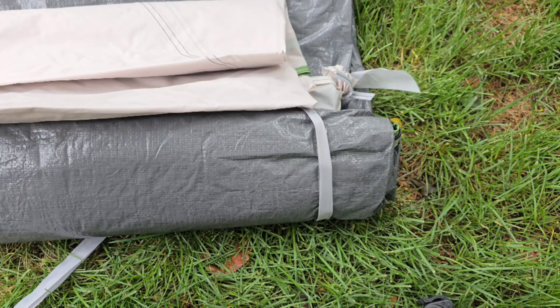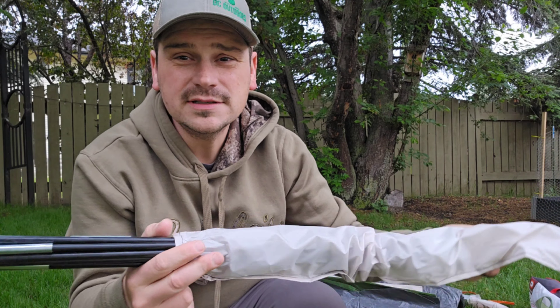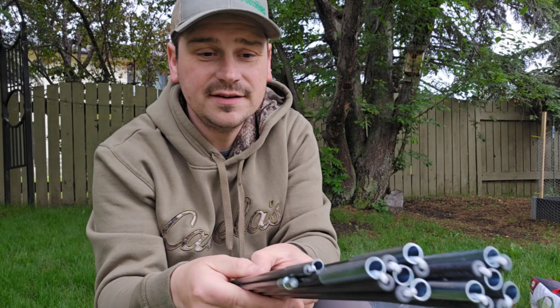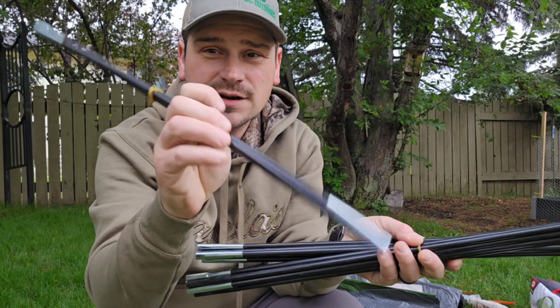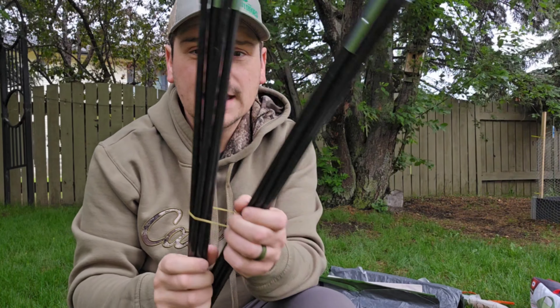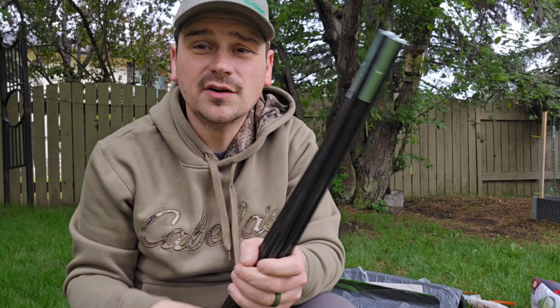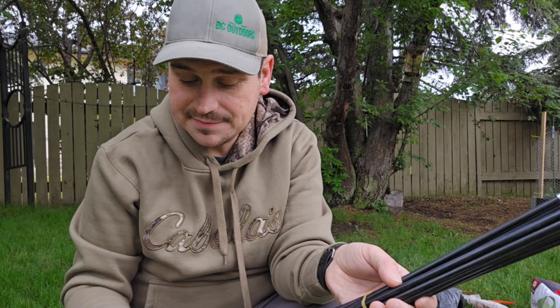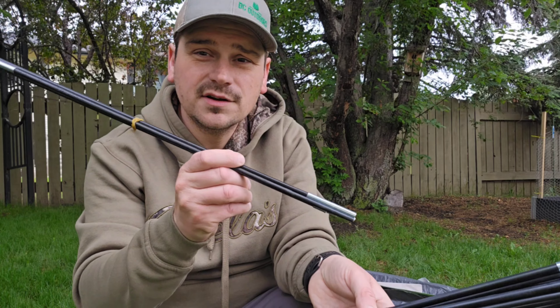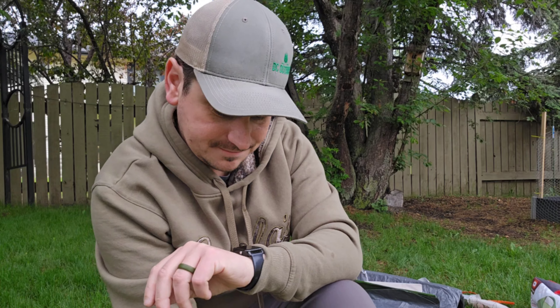Let's get her set up and see how she goes. The first thing to call out is I noticed you have some different poles — one obviously thinner, shorter one which is going to be used for your rain fly, and you got the two other ones which will be used as your cross poles. Basically what I'm going to do is thread these poles across the tent, poke them through the corners, stake it down to get that shape, and then this other little guy runs through the rain fly. Let's get her set up and see how this goes and see how long it takes.